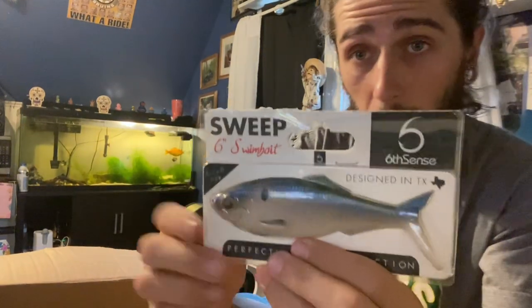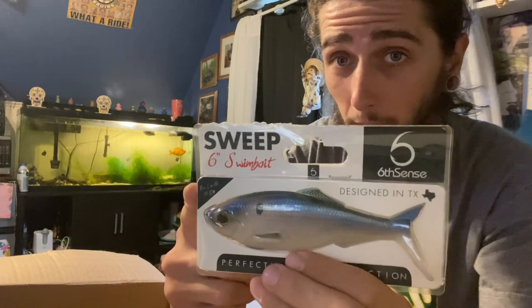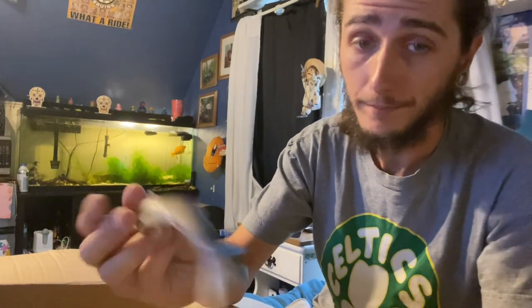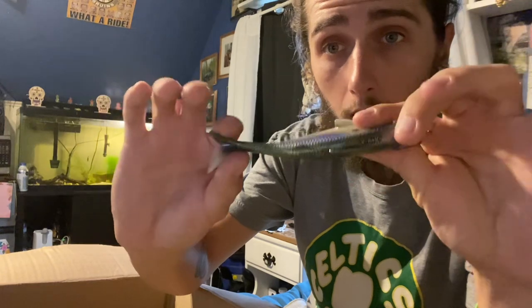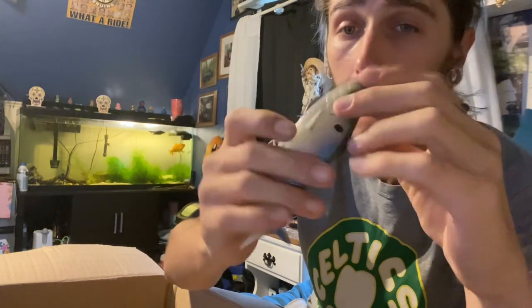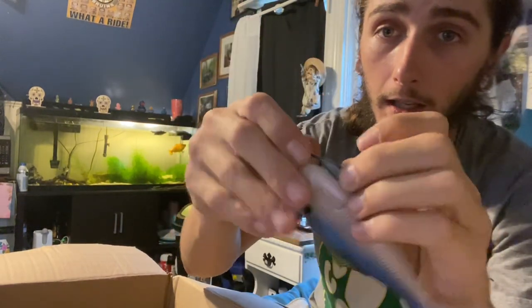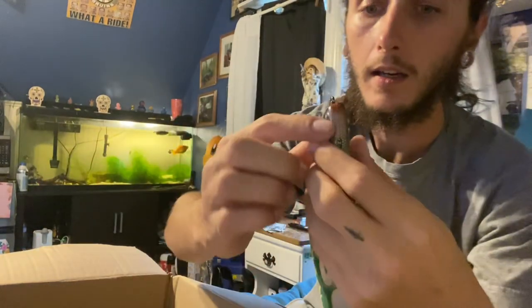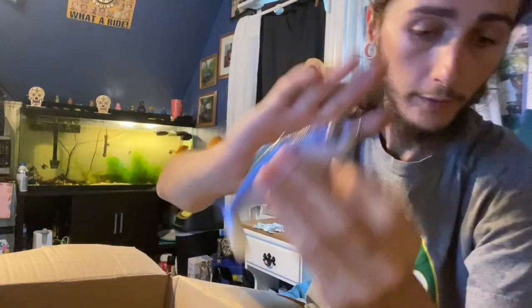Sticking with the Six Cents, we got the Sweep — a six inch swimbait. This thing right here is awesome. I tossed it around and I actually hooked up but I lost him at the boat — had two bites on it. This tail has an action like no other underwater. It pairs beautifully with a screw lock belly weighted hook from Six Cents — you know it's from Six Cents because it's got the six on it. Beautiful bait right there.